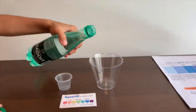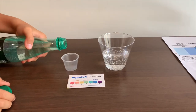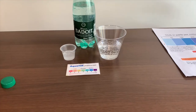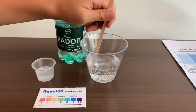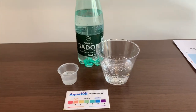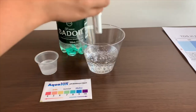Let's pour some water in. First, let's test the TDS level. If you want to buy this TDS Tester, check the link down below. Let's stir it so we'll get a better result. Turn on the TDS Tester, make sure it says 0, and put it in.